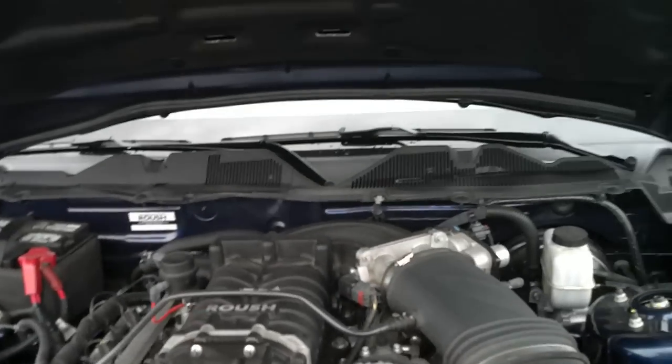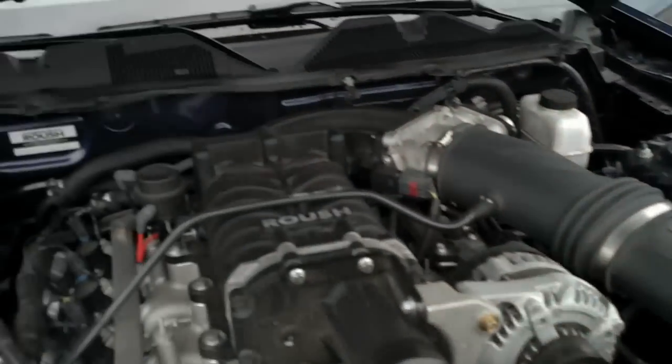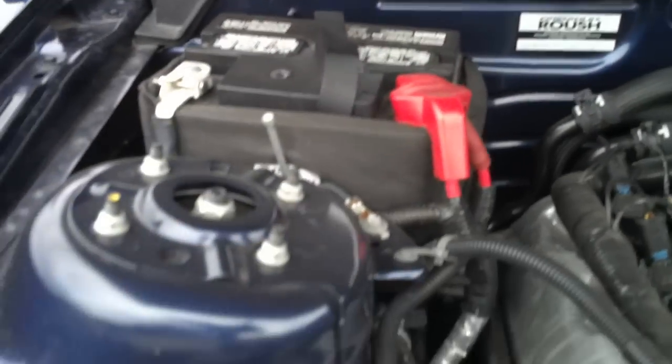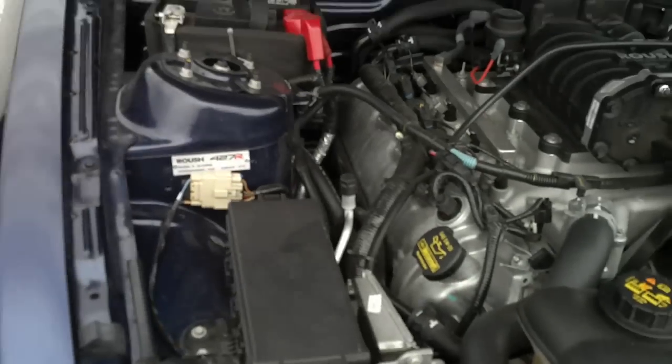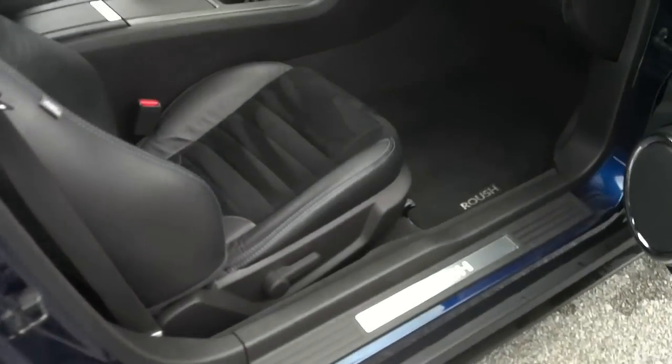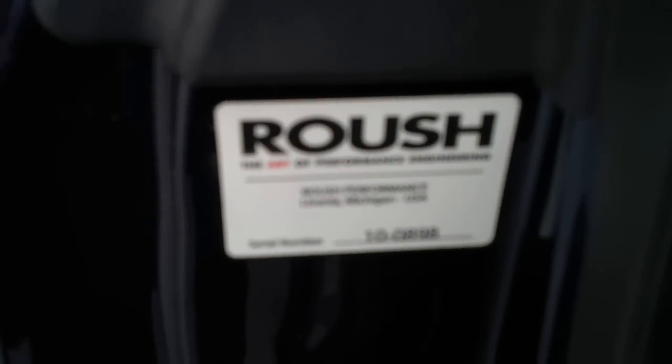The badging. I do believe this is in the passenger door.